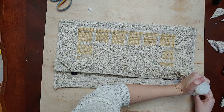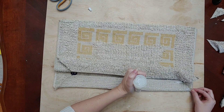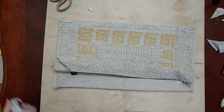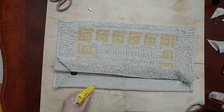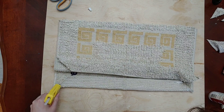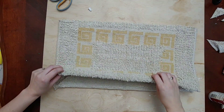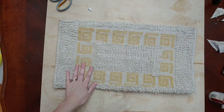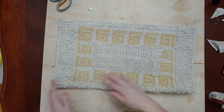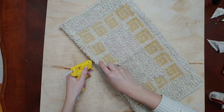I'm doing the same on both long edges — putting down a line of fabric glue first because it doesn't dry as quickly, and then going back with the hot glue in sections since it dries so fast. I hot glue and then fold it down really fast before it dries, that way the hot glue holds it in place while the fabric glue dries, which takes a little bit longer.